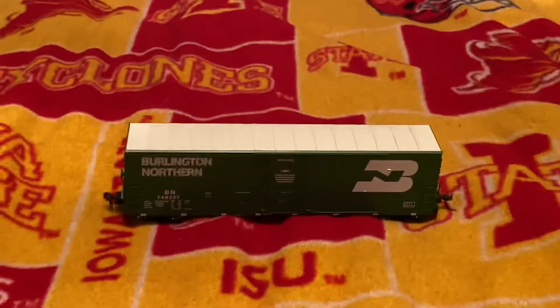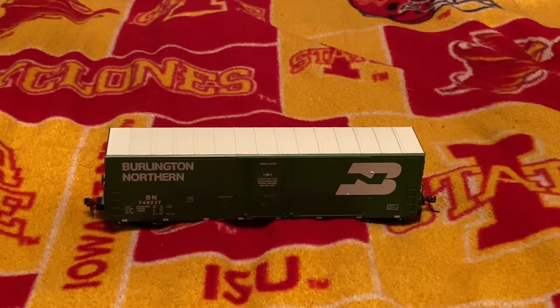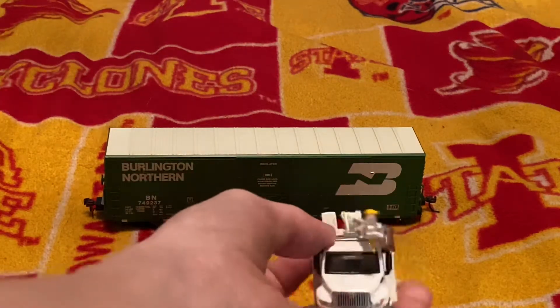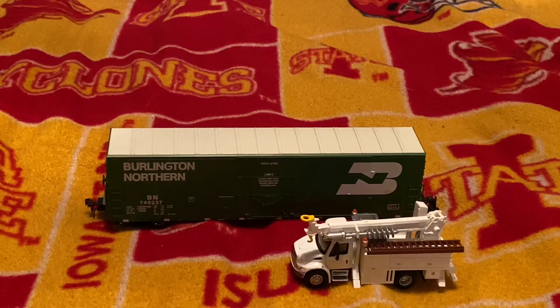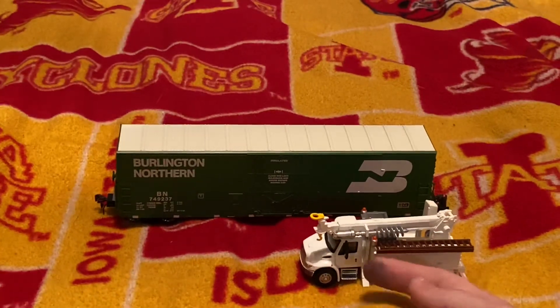I hope you guys enjoyed this review. The next review will be on this little truck right here — I'll probably be filming that right after. See you guys on the next one. Thanks!